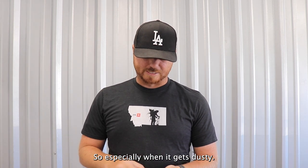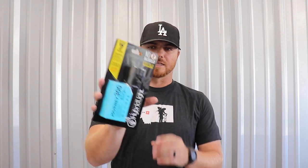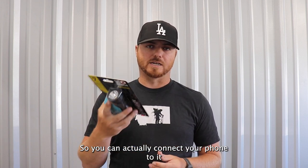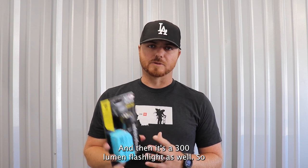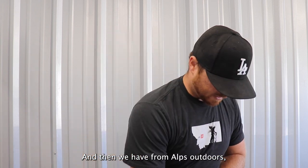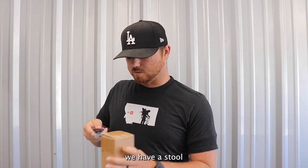Next is from Hybrid Light — this is the Journey 300. This is their next step up from the ones we've included in the past. The cool thing about this one is that it's actually a charger as well, so you can connect your phone to it and charge your phone just off the flashlight. And it's a 300-lumen flashlight too. I love Hybrid Light stuff — it's always been reliable for me, and it's nice to have two things in one.